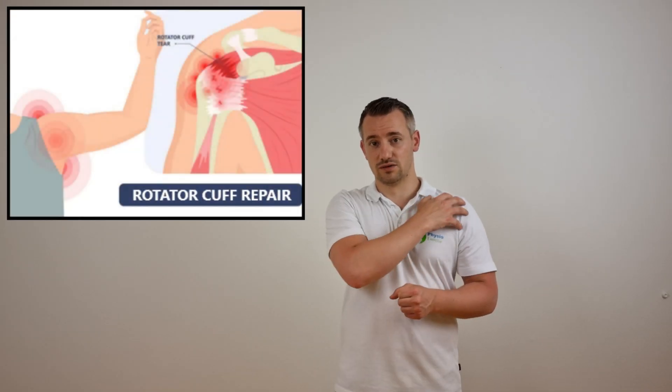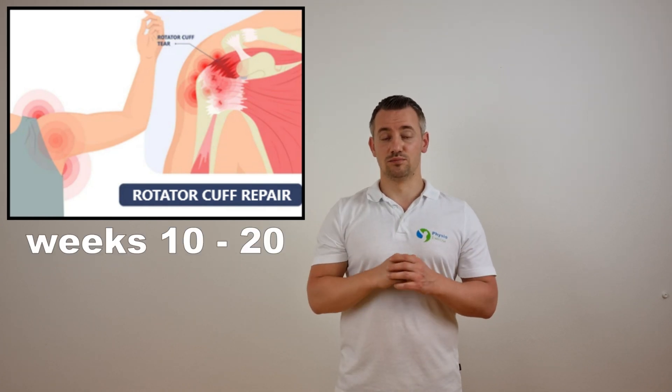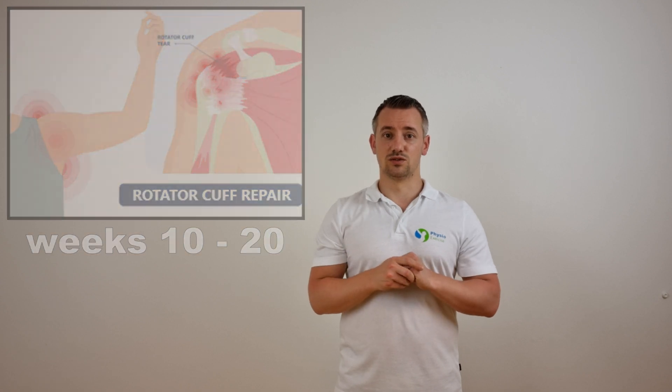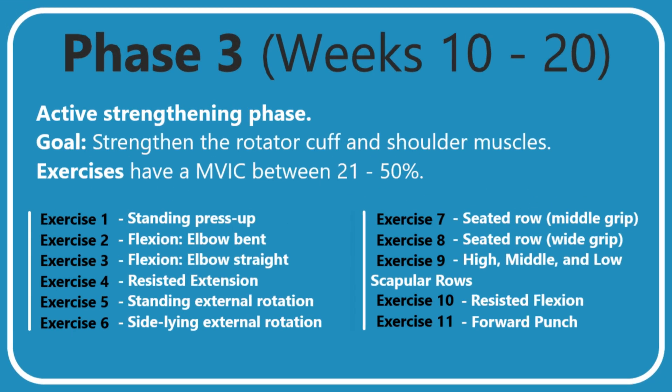Hello and welcome to phase 3 of the rehabilitation after a rotator cuff repair. This phase starts around week 10 but could also start around week 13 if recovery is delayed. Phase 3 can be considered the early strengthening phase, consisting of 11 exercises where the MFIC activity will start from 21 to 50%. It is recommended to perform the exercises chronologically, starting with exercise 1, 2, etc.